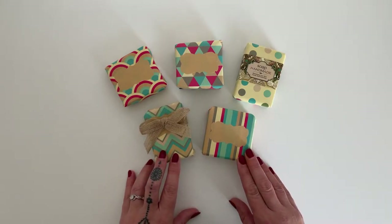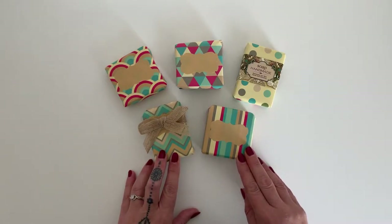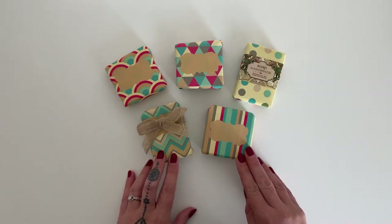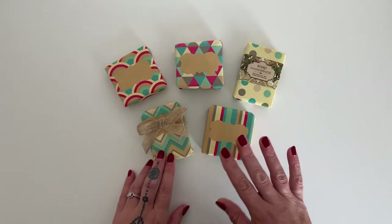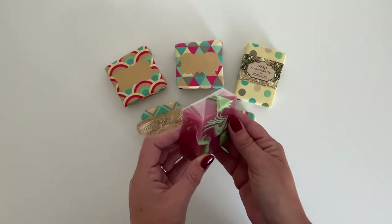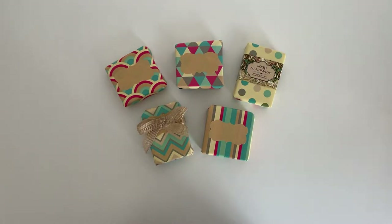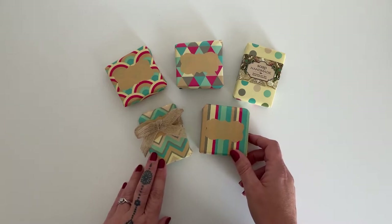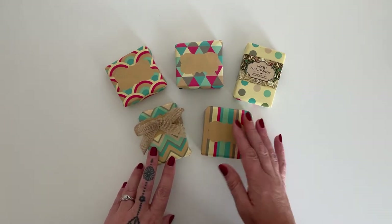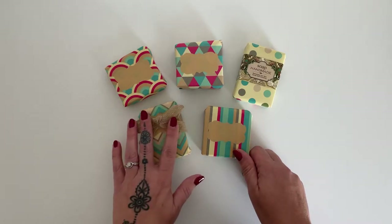The only downside is you can't really use it directly on top of melt and pour soap, as it will go a bit sticky because the soap attracts moisture from the air. But you can always seal with cellophane first — a cellophane wrap or a shrink wrap — and then cover with the paper. Cold processed soap is absolutely fine and it really does give you a lovely surface for attaching your labelling and decorating.